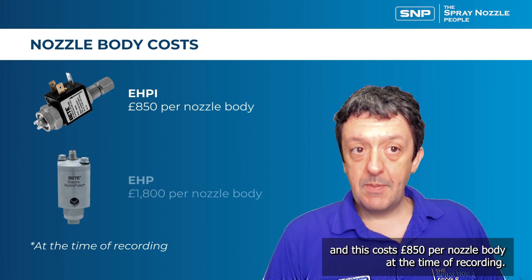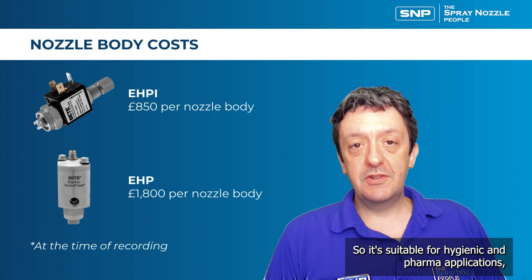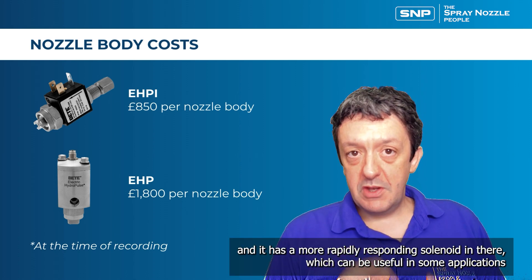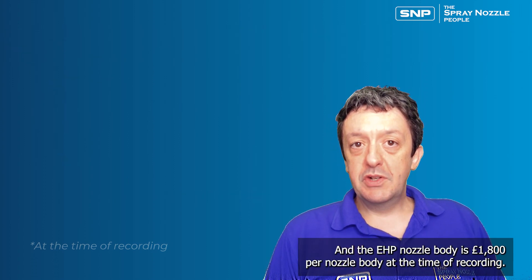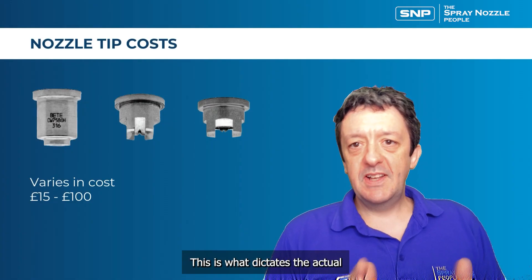The EHP model is an all stainless steel design, suitable for hygienic and pharma applications. It features a more rapidly responding solenoid valve, which is useful in applications requiring very fine control. The EHP nozzle body costs £1,800 per nozzle body at the time of recording.